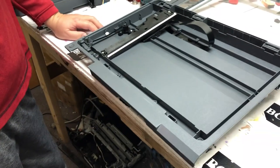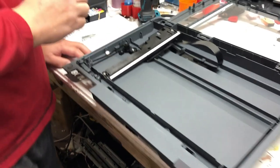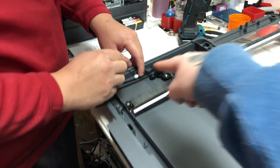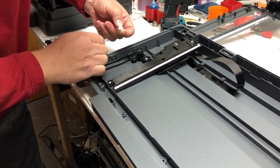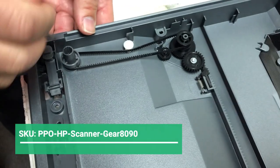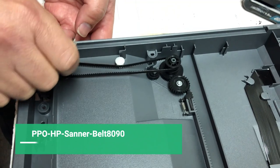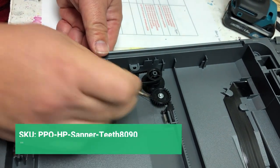Sometimes it's the belt loose, or you're missing that white part. Lots of you ask me where that white part goes — let me show you where it is. It's in the middle, so it acts like a tension. We don't sell individual gears; we put all the gears together. You can get all the gears, or you can buy a belt or these little teeth.